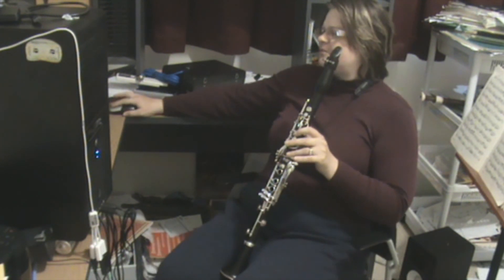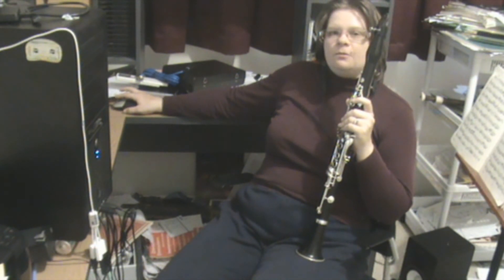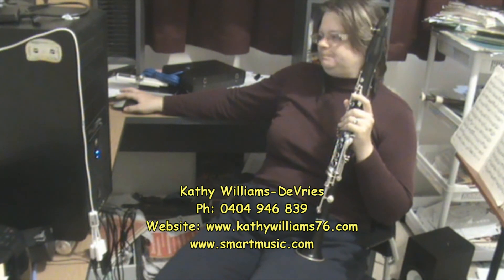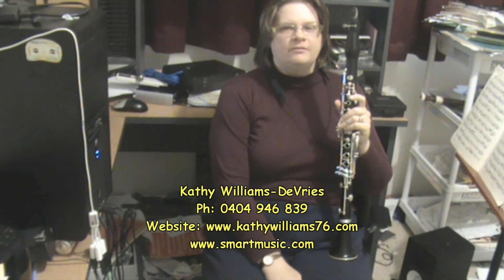Okay, so this is bringing in B, so I won't play the second line of that. I think we'll leave it there for lesson number six. Lesson number seven, I'm going to be teaching a new note, A. So that should be fun. Hope this lesson's been fun — I've certainly had fun. Thanks for listening. Bye for now.